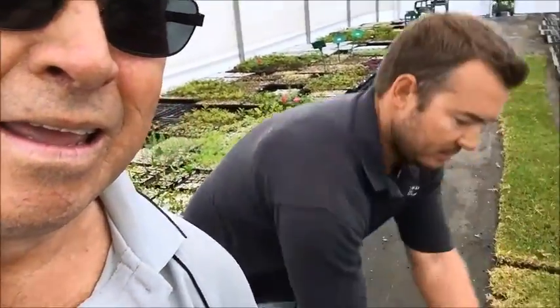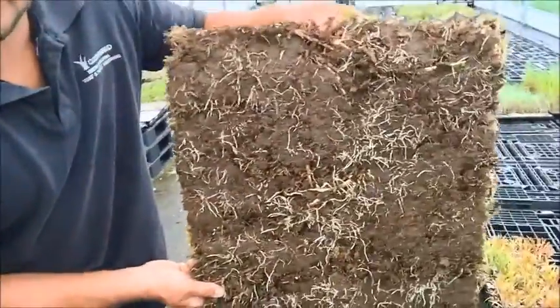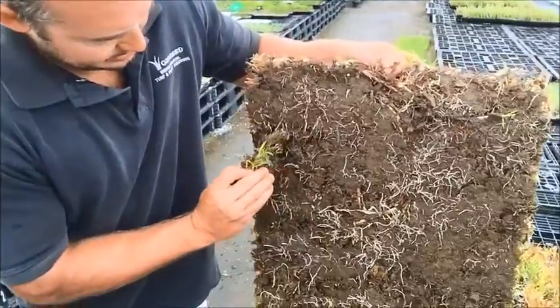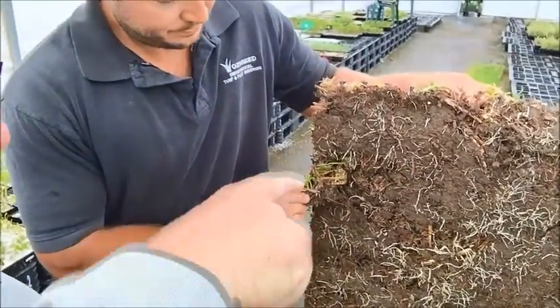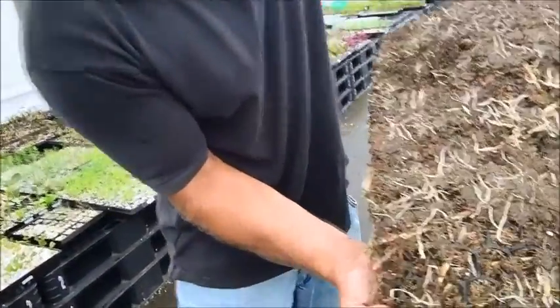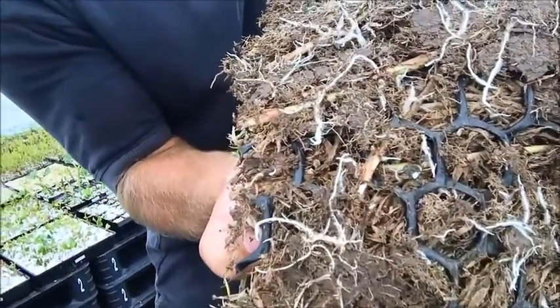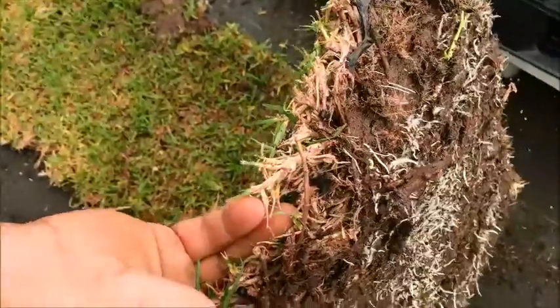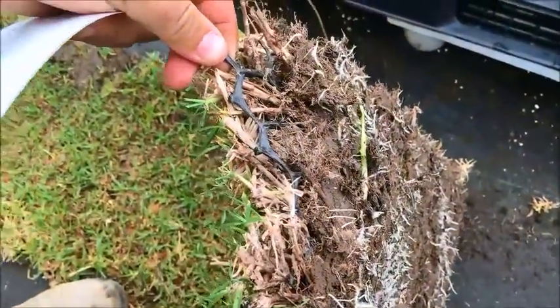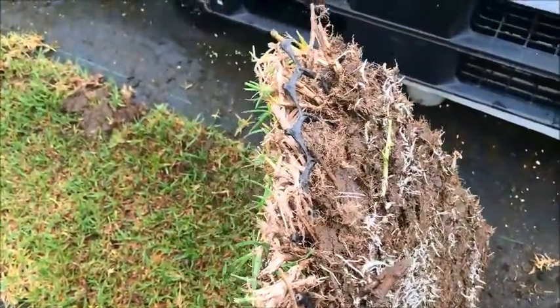Let's have a look up close. You can see the root system has grown through. I want to have a look at the actual plastic material — there it is. Can you see that on the screen? So this is just a plastic material, a recycled plastic.